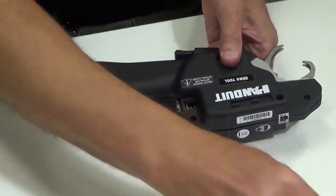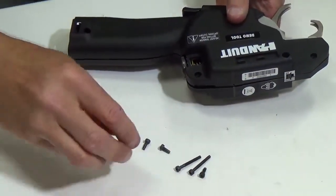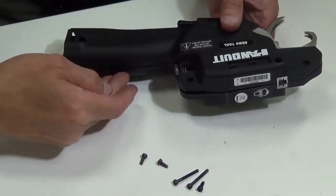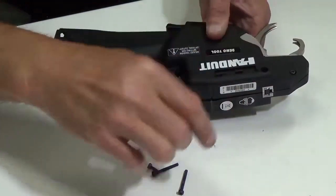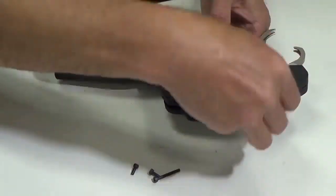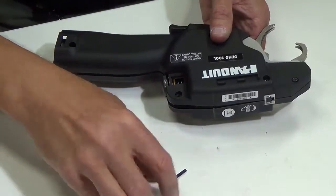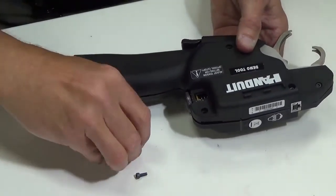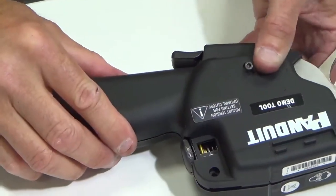Start putting the screws in — there are five screws on this side and one on the back side. This position gets a small screw, this one a long screw, there's a small screw here to wait on, a long screw in the back, and a short screw here.